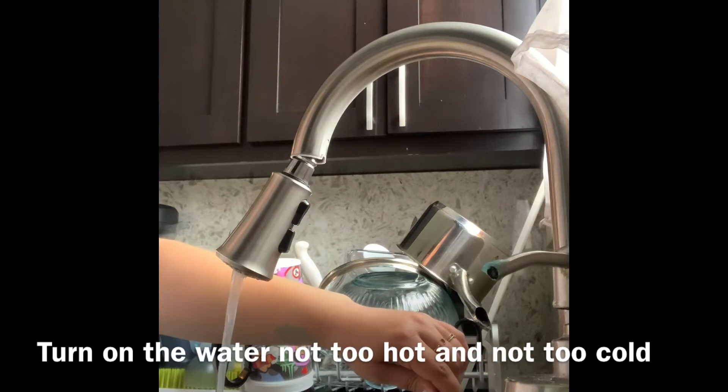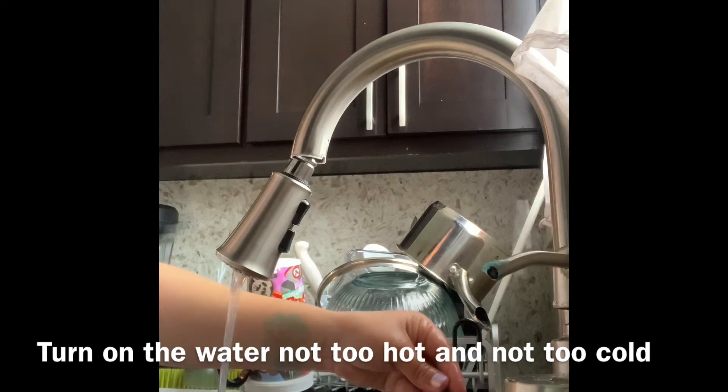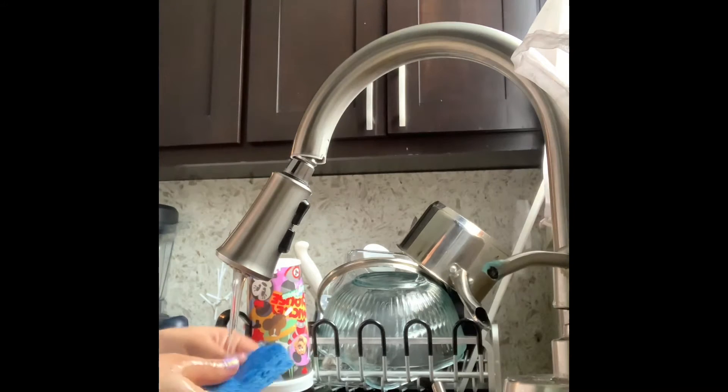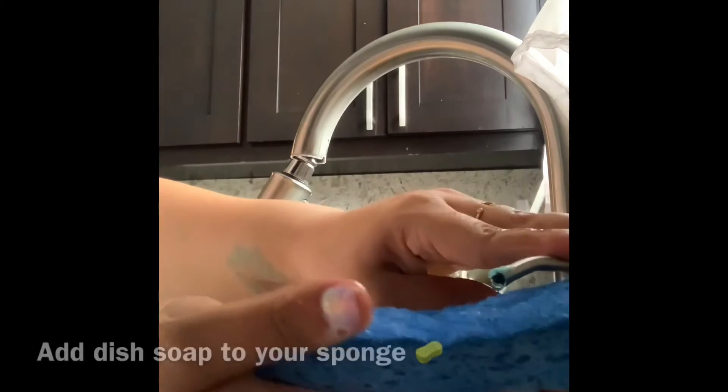So first thing you do, you turn on your water. I like to have my water on warm, not too hot, not too cold. Make sure that the sponge is clean and there's no food on it. Add some dish soap.